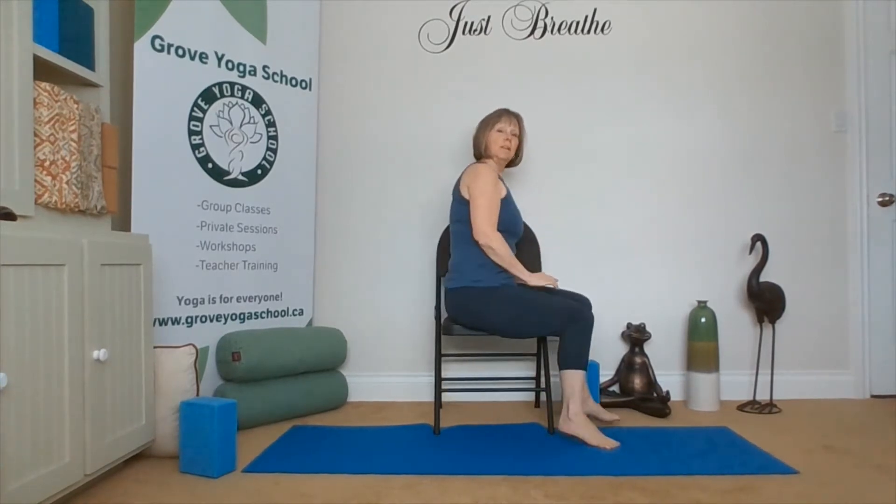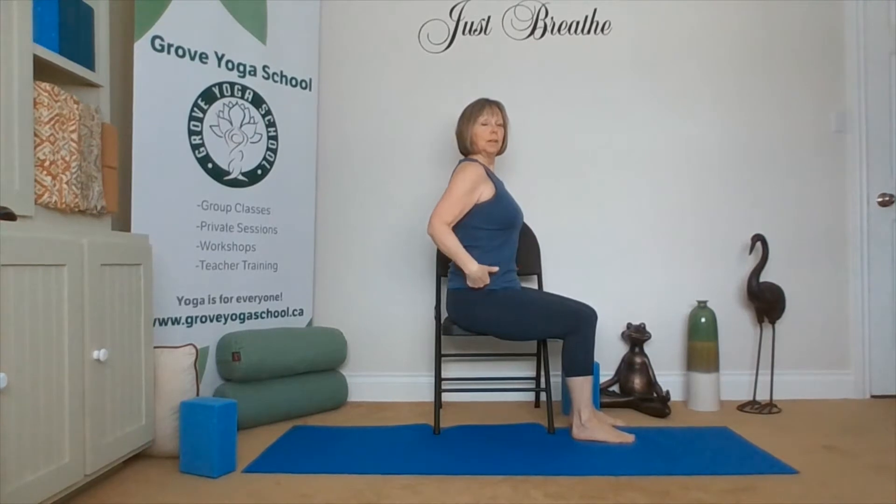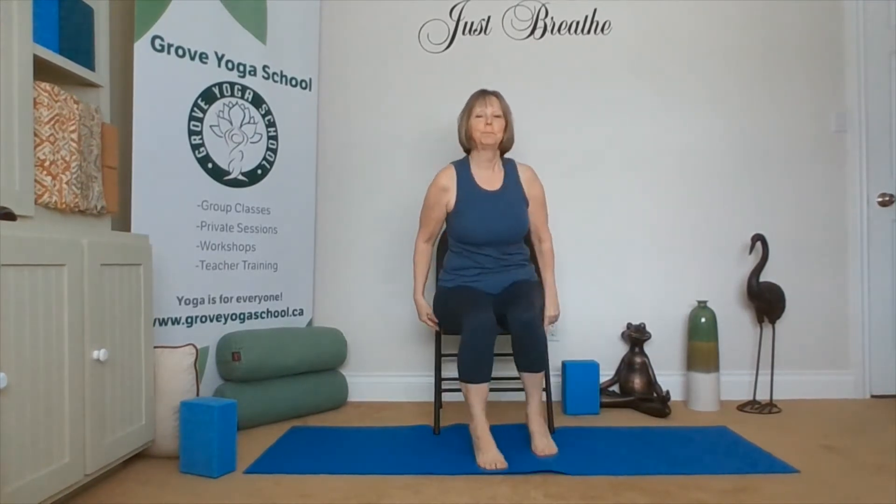Starting in Mountain Pose, shoulders over our hips, hip bones in line with our knees, knees over top of our ankles. I'll turn to the side so you can see we've got that right angle — shoulders, hips, knees, and ankles. So returning there at any time, taking a break.